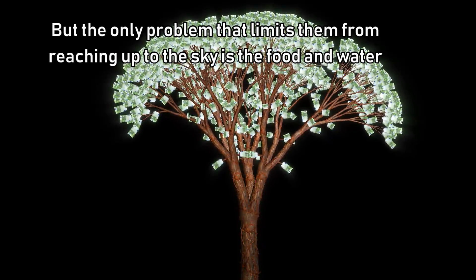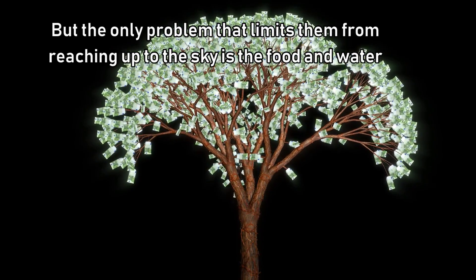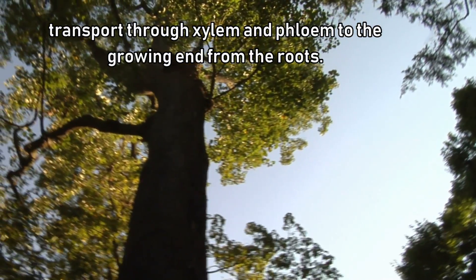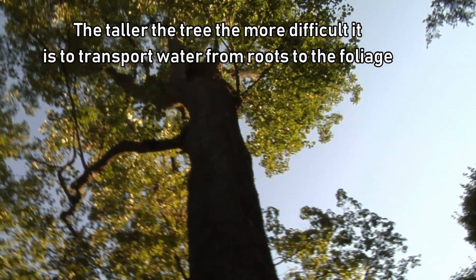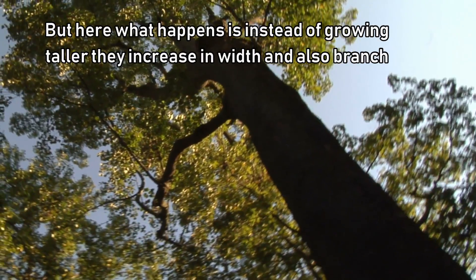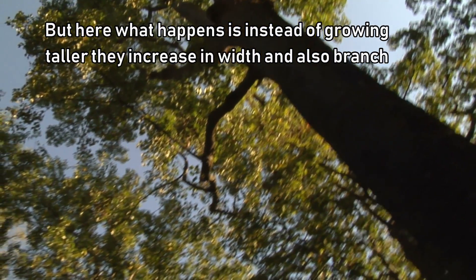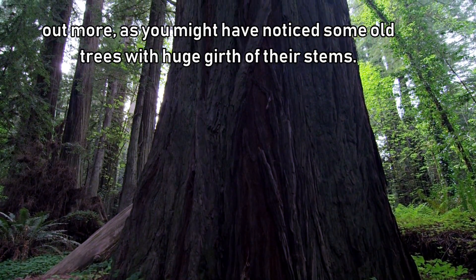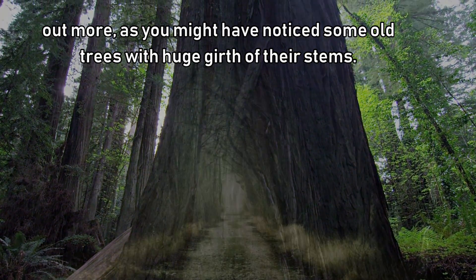The only problem that limits trees from reaching the sky is the transport of food and water through the xylem and phloem to the growing ends and roots. The taller the tree, the more difficult it is to transport water from the roots to the foliage near the top. So instead of growing taller, old trees increase in width and branch out more — as you may have noticed with some old trees that have huge girths on their stems.